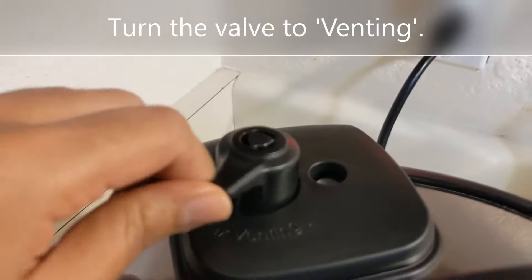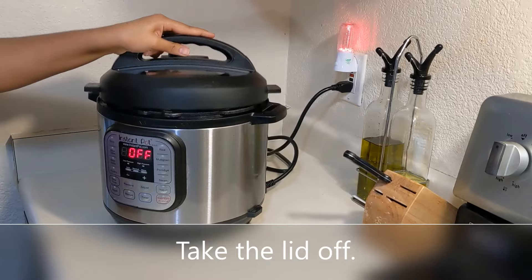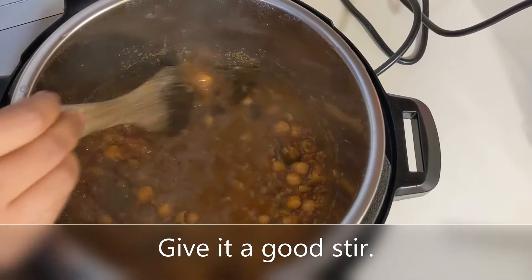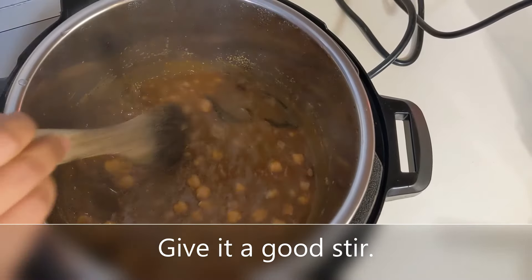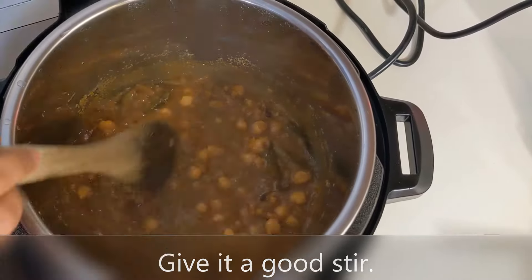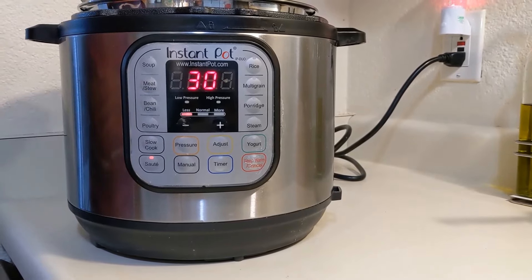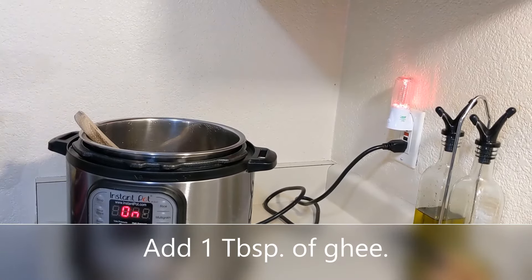Carefully turn the valve to venting and take the lid off. Give it a good stir so that the ingredients are mixed well. Turn the pot back on to sauté mode — this will also help thicken the gravy if you like. Add one tablespoon of ghee.